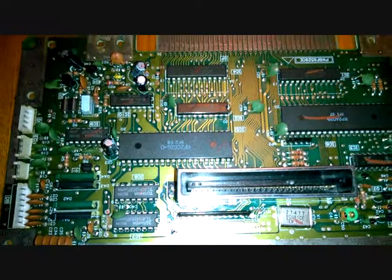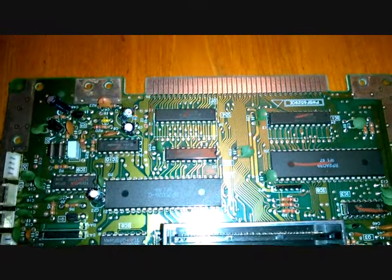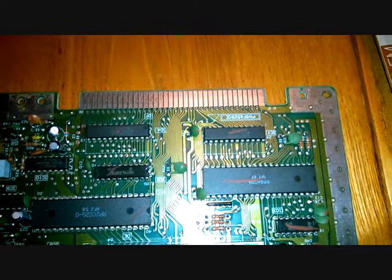I have two of these now, but I mostly need the caps for the second one as they are leaking.